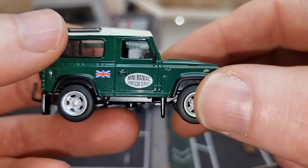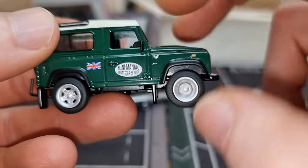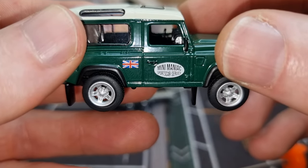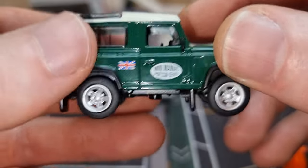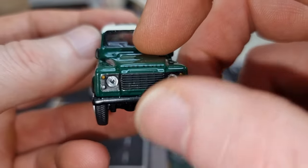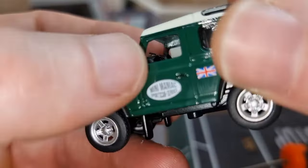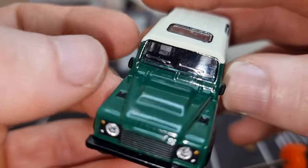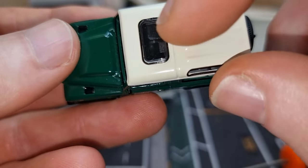Now let's have a look at the Land Rover with some extra light. On the side it says 'Mini Maniac Sport Car Service' — very good. Rolling rubber tires, the steering wheel is on the left side. I think that's a little bit strange for a British car — it has to be on the right side.